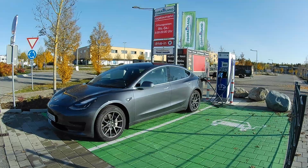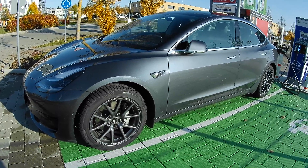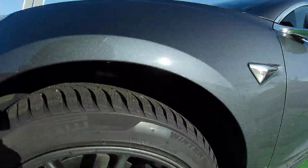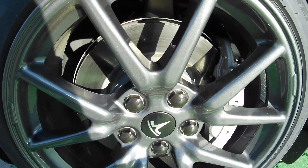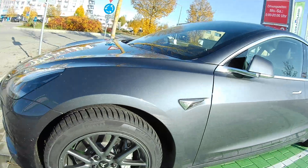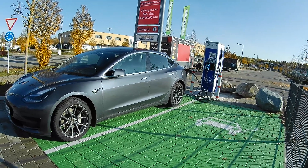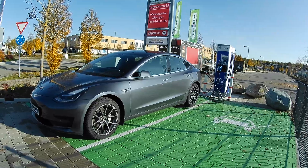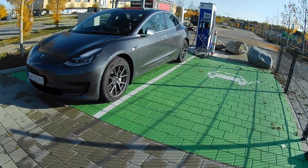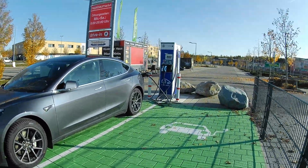I've removed the wheel covers and installed the Topfit lug nut covers — this is how they look. Not too bad! They fit in quite nicely and I think it gives a much better look to the car. The aero wheels are nice for efficiency but they look a bit ugly, to be honest. My plan is to use the aero wheel covers only when I'm doing really long distance trips like 1000 kilometers or more. Otherwise I'll just keep the car like this. I also put some ceramic coating on the rims so they look a bit shiny.